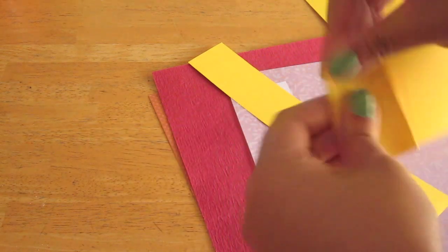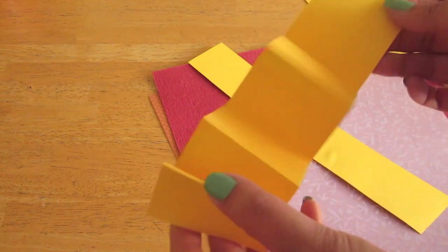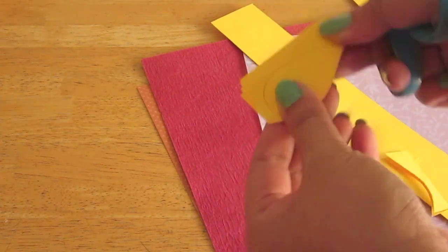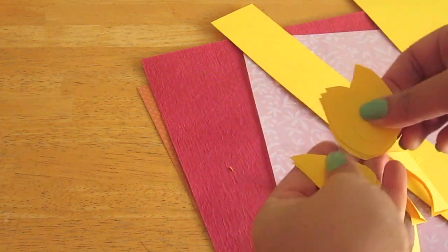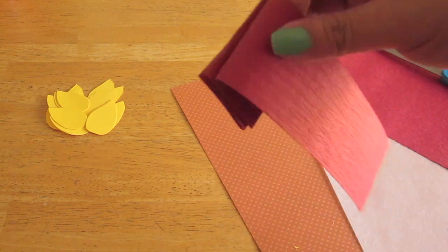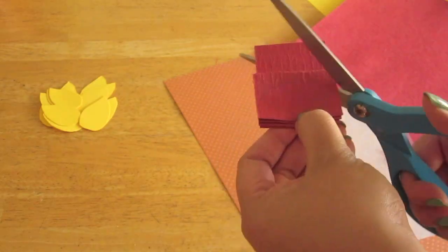Now once you've cut your strips, fold them accordion style like I'm showing you, about 1 inch wide. Once you've folded that, draw a teardrop shape on the top of your fold. Then get your scissors and cut them out — now you have all these petals cut at one time, rather than cutting each petal individually. Repeat the same steps for the other strips of paper. For this red petal, I drew an eyeball shape for the petals, folded it accordion style, and then cut it out.